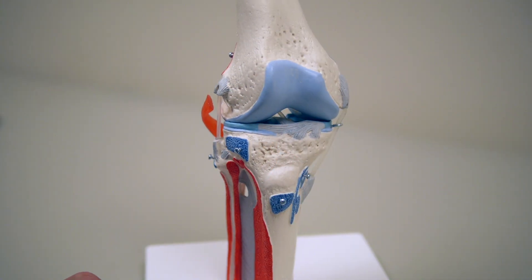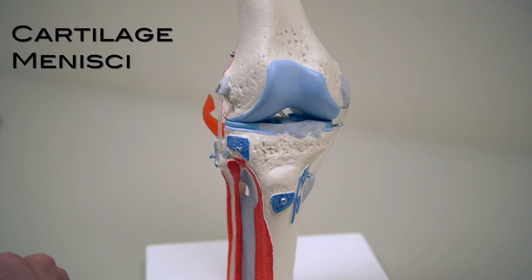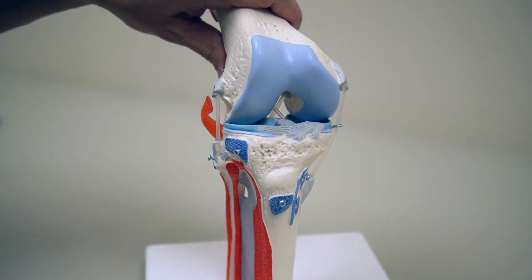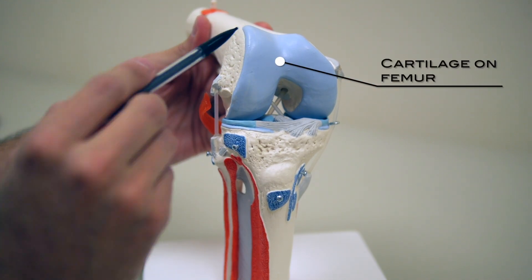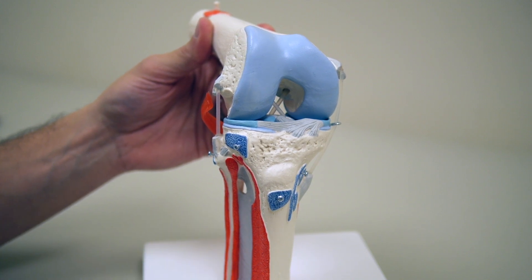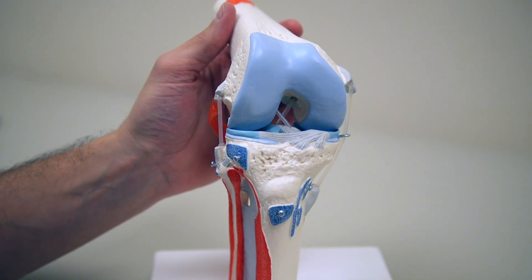We have our knee model and we're going to discuss the cartilage and the meniscus of the knee. The knee joint involves the thigh bone and the shin bone. Looking first at the thigh bone, you can see that this blue area illustrates the cartilage. In real life, healthy cartilage is a bright white, almost the color of the base of our model, but the blue here illustrates it for us.